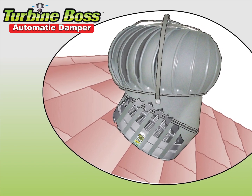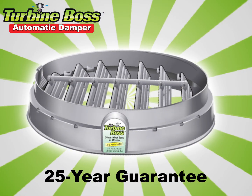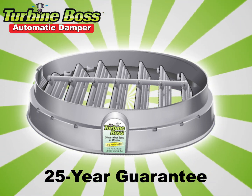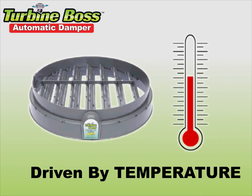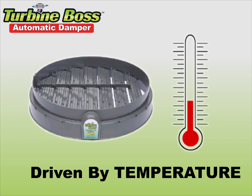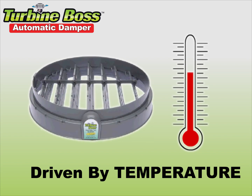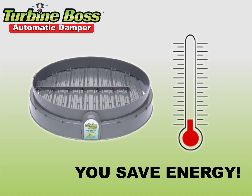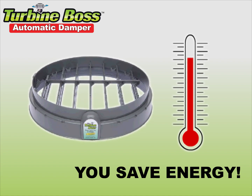So we invented the Turbine Boss. It stops the winter heat loss and saves you money every year. It needs no batteries or electrical hookup. The Turbine Boss is driven by temperature — the louvers open at 80 degrees in summer and close at 40 degrees in winter. It's completely automatic and maintenance-free.